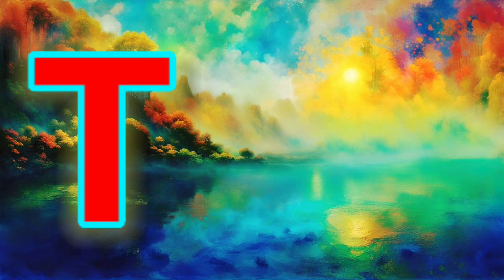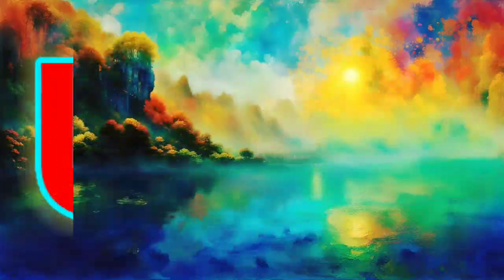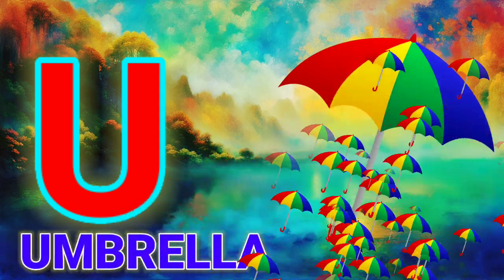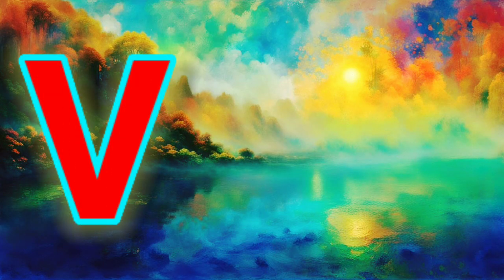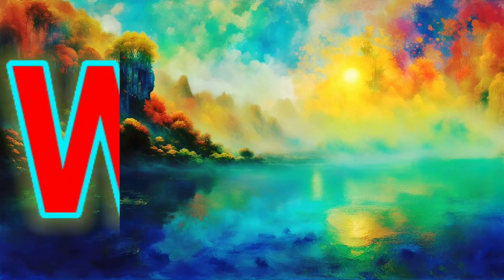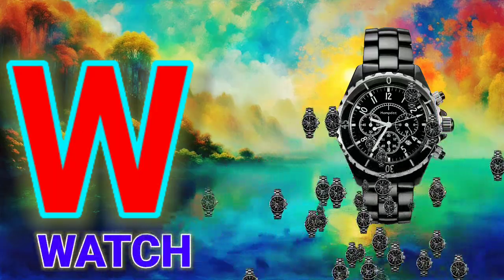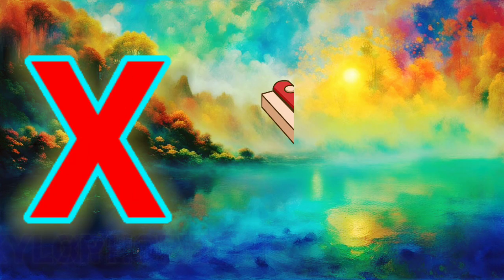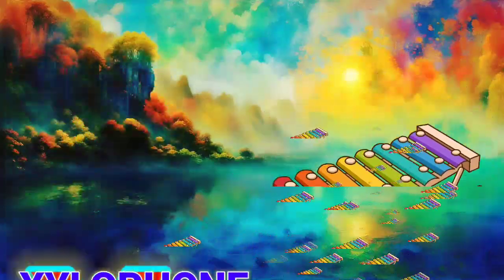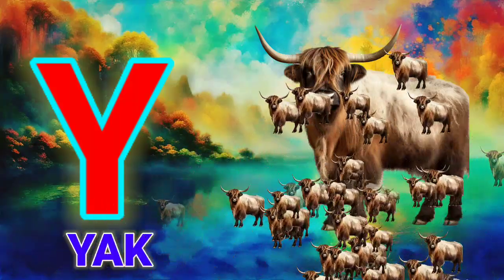T, T for Tiger. U, U for Amrela. V, V for When. W, W for Watch. X, X for Gylophone. Y, Y for Yark.